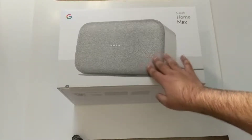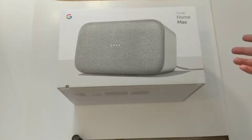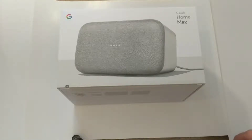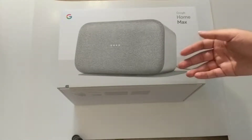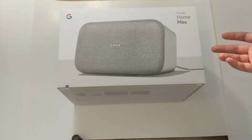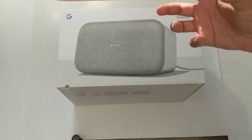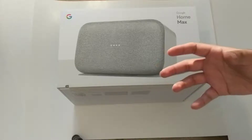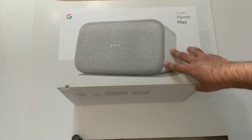It comes in a charcoal color and a darker kind of charcoal color which is kind of blackish dark gray. It has all the features of the Google Assistant that you can find in any Google Home device, but it's also made for really rich audio experiences and music.